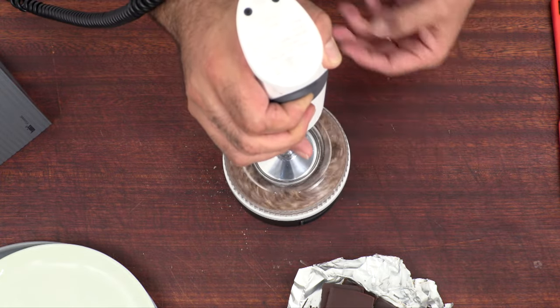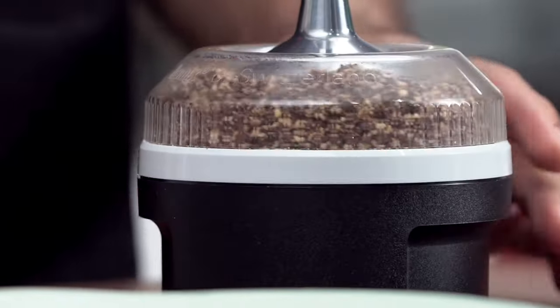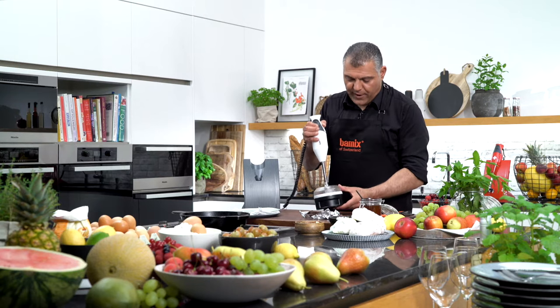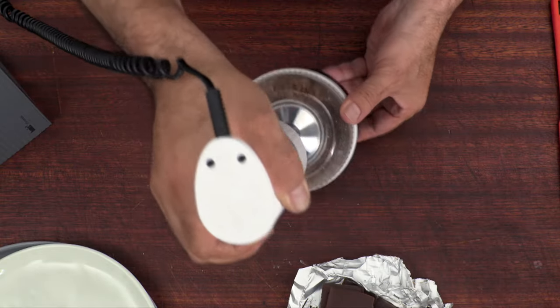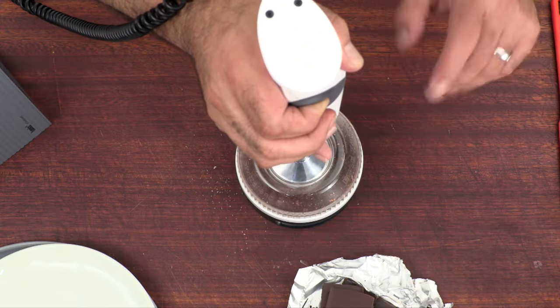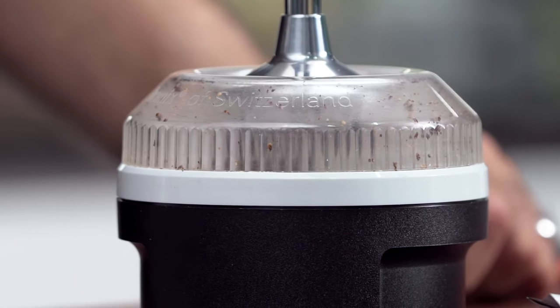You can already see it's grinding down perfectly. From time to time I'll shake it a little bit. Now it's starting to release their natural oil. Don't worry, it just keeps on going. I'll angle it a little bit. It takes about one minute, one and a half minutes. Wow, now it's creamy already.